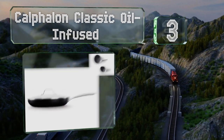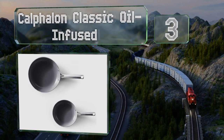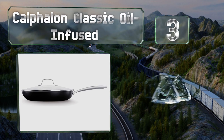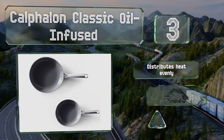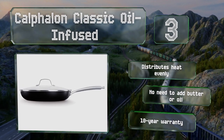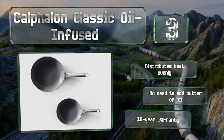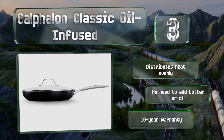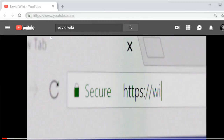Nearing the top of our list at number three, one of the good things about the Calphalon Classic Oil Infused is that it's safe to put in the oven as long as you keep the temperature below 450 degrees Fahrenheit. Its amply sized and sturdy handle makes it easy to flip the contents. It distributes heat evenly and doesn't require you to add any butter or oil. It's backed by a 10-year warranty.